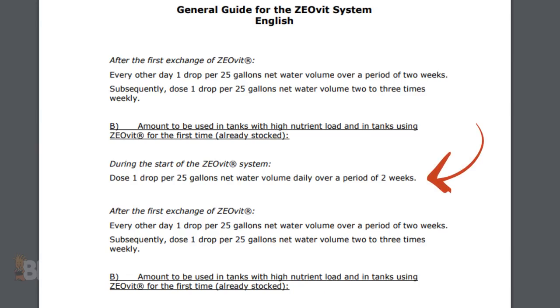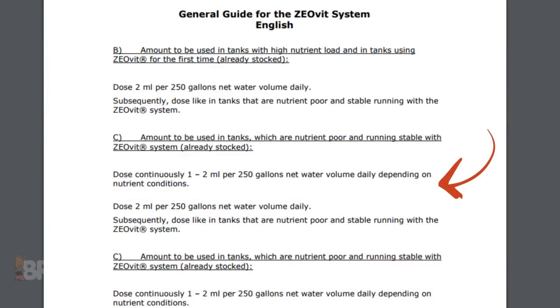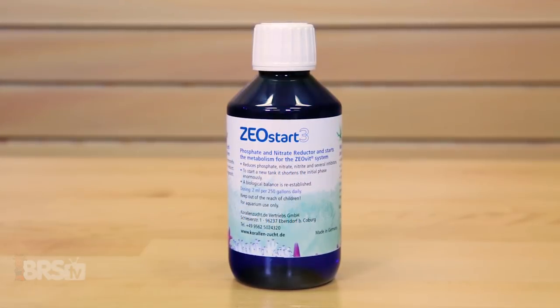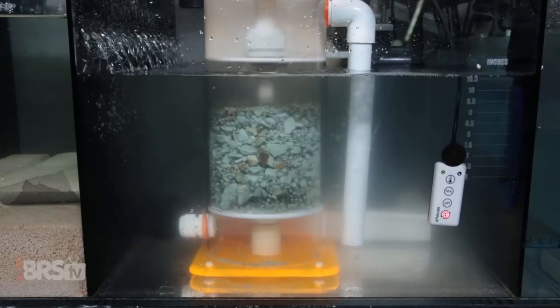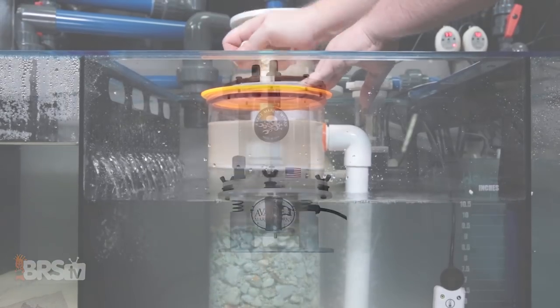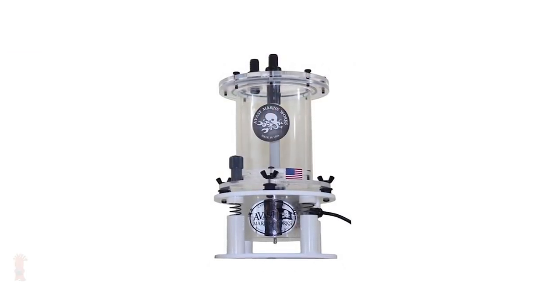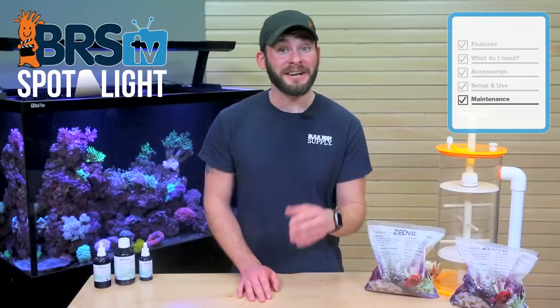For the first two weeks, you'll want to dose one drop per 25 gallons every three days, then after that initial two-week period, simply dose them only twice each week. ZeoStart is super simple to dose at the maintenance stage and only requires you to dose continuously at about one to two mils per 250 gallons every day, which is where the larger bottle and dosing pump can really help to automate this task. The only thing to do after that is to pump the ZeoLite media every day about 10 to 15 times to release the mulm buildup on the surfaces, or set an automatic reactor like the Avast Marine Vibe to do it for you, and do a full media replacement once every six to eight weeks.